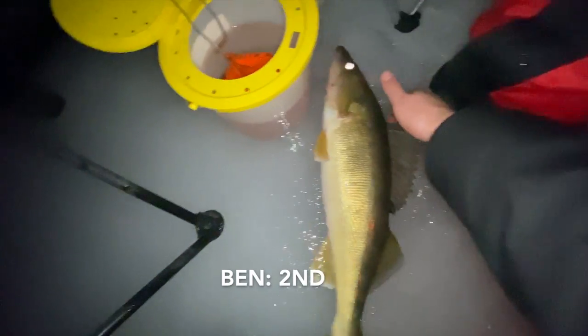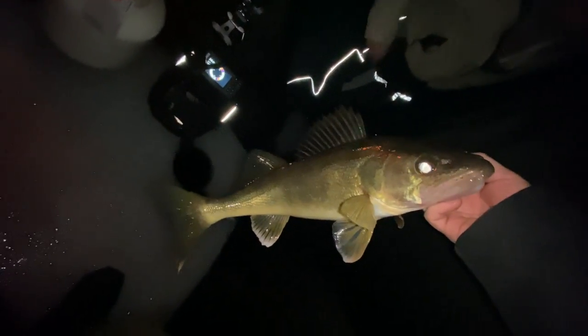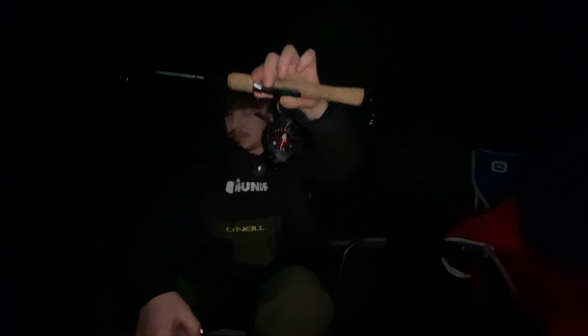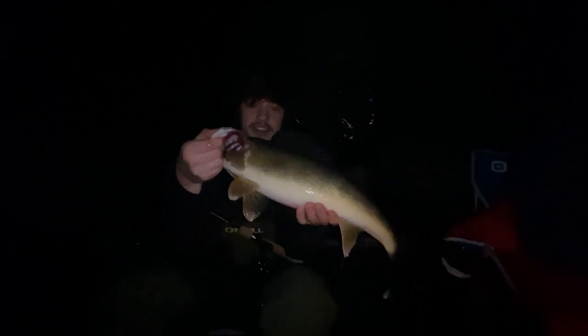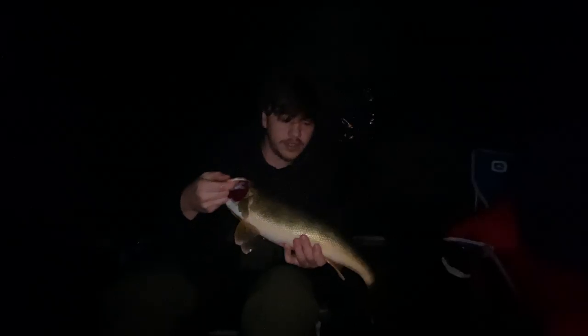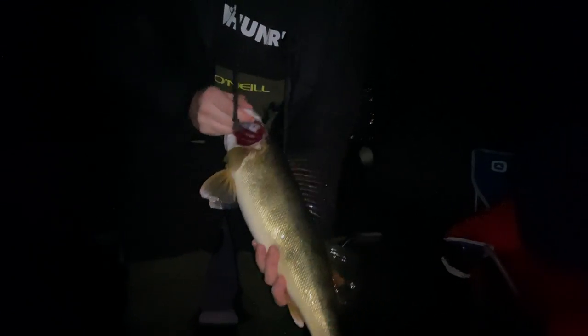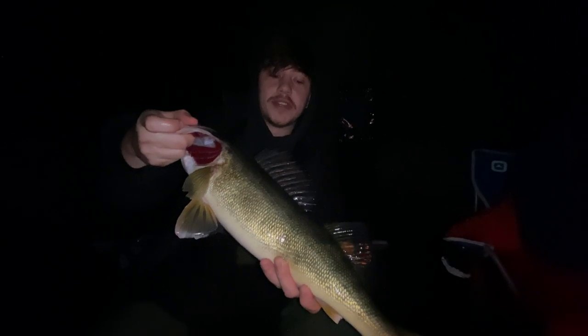Come on, four pounder! I wasn't even paying attention and I had one on. Not bad — still not the biggest one in the last three days. On the Dare Bell. All righty, so we got our first fish on the new reel — it is a nice walleye, I'd say a four to five pound walleye. Beautiful fish. We're going to throw this one back since we've already got about five at home, so this one gets to live another day.